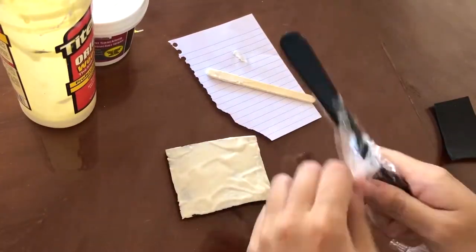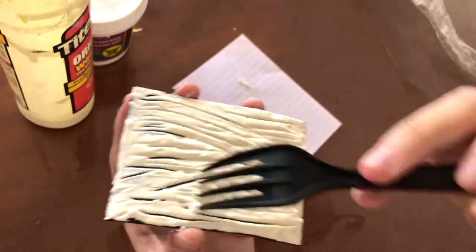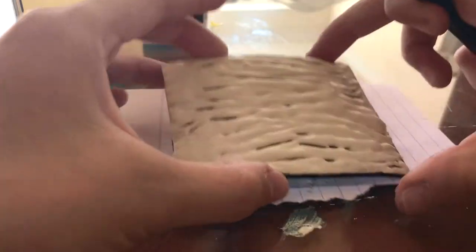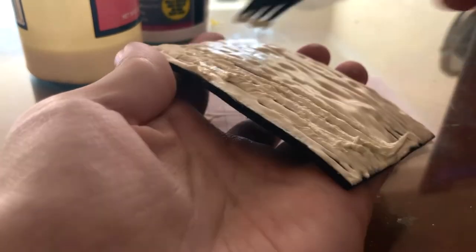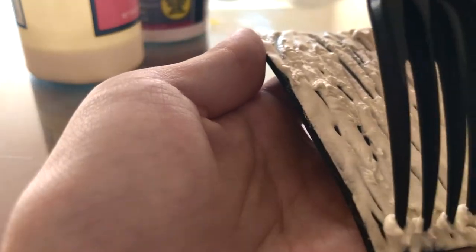Once you're done putting your paste on your base, it's time to give it the wood texture. Whip out your Wendy's fork and just go to town with it, just scratch it. If you don't like that texture where it's kinda smooth, let it dry for a bit and then scratch it again. It'll give you a more clumpy, rough texture.